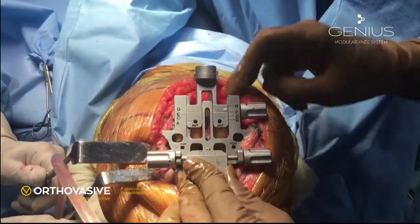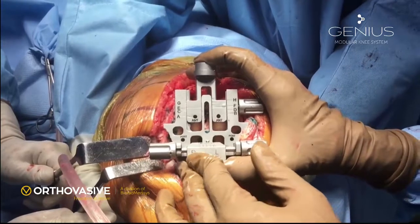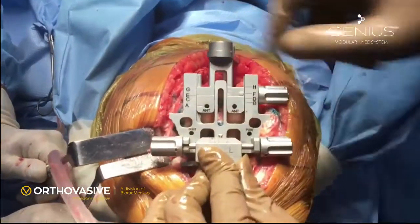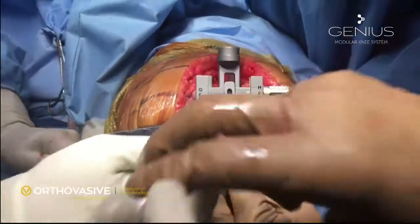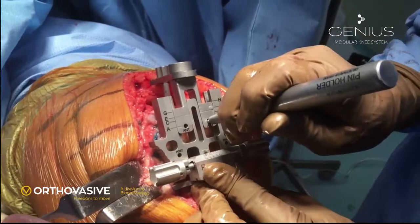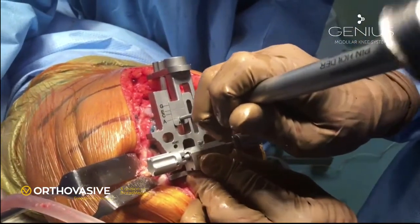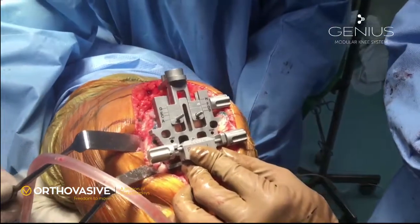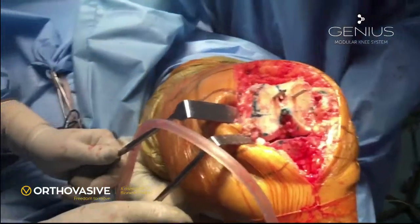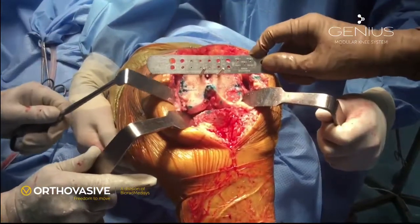Drop the anterior stylus to the anterior cortex of the femur — you can now see the exact size of the femur. In this patient, the size is size E. If the size falls between two sizes, we may upsize the implant when using anterior referencing. The two holes for anterior referencing are used to make two guide pins, which allow us to position the AP cutting block properly. After putting the two guide pins, we remove the sizing jig. You can see that the line drawn by the two alignment pins is parallel to the inter-epicondylar line already drawn.